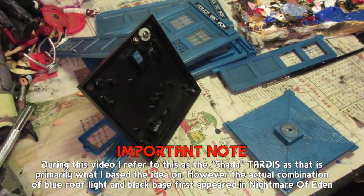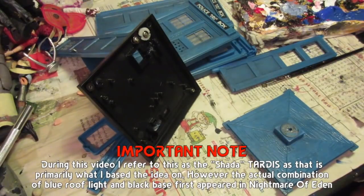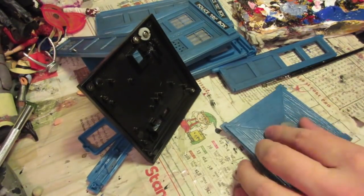Hello everyone, welcome to another live from the workshop. Today I'm going to be modifying one of my third Doctor TARDISes. I'm going to be making a Sharda TARDIS, or the TARDIS as it was seen in Nightmare from Eden. It appeared in various guises, but the reason I wanted to do this is because we've got the black base, so what this really means I need to do is repaint the overall TARDIS and then adapt the lamp.